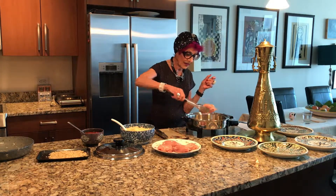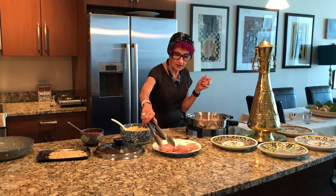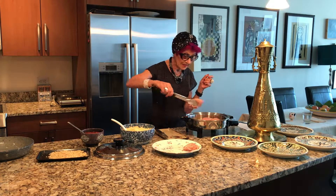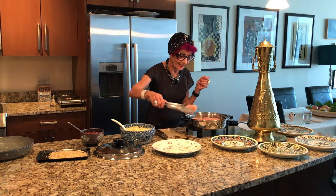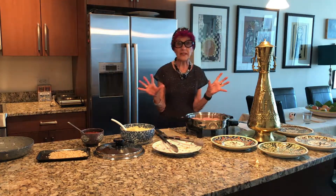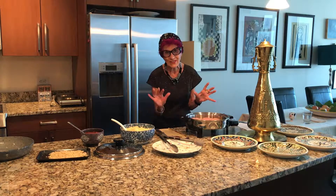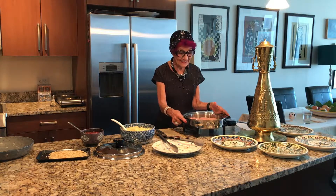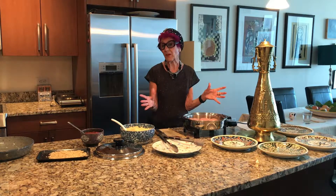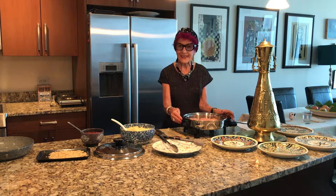And fry this beautiful chicken. The recipe is found on my website. The website has the recipe completely with all the details and how much of everything. I think you will like this recipe because it's very simple to make and has a little special taste.